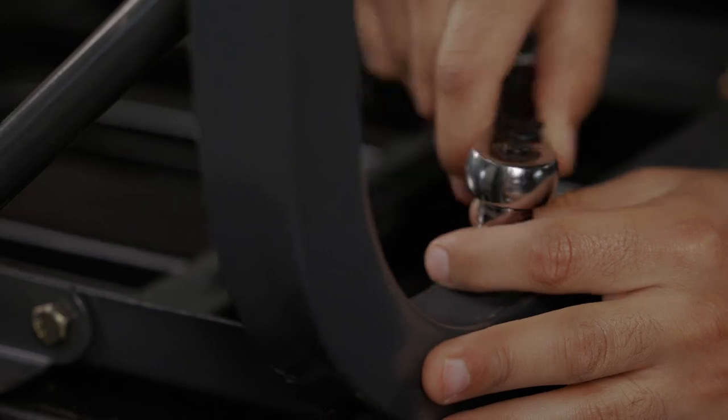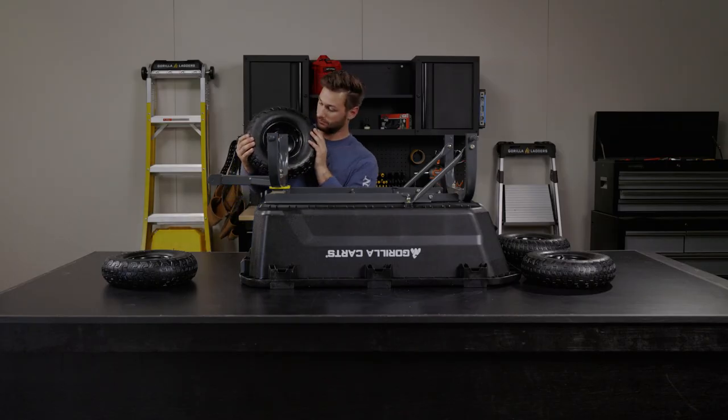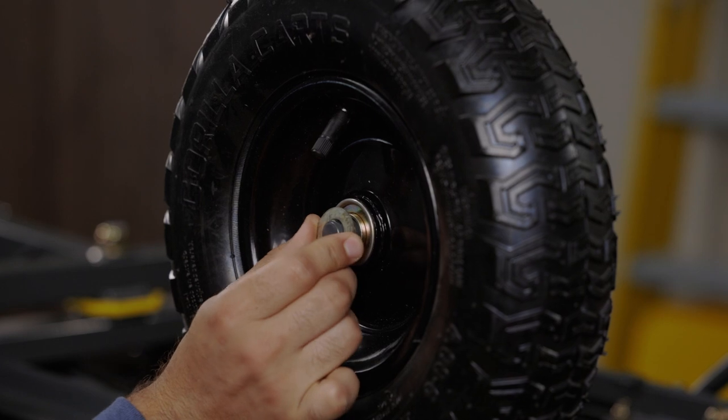Now you're ready for the tires. Place all the tires on, followed by the washer and the linchpin to secure the tires in place.